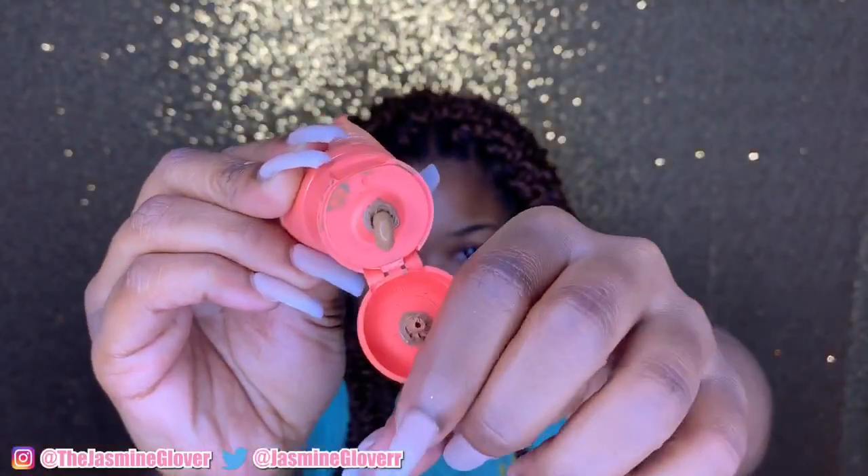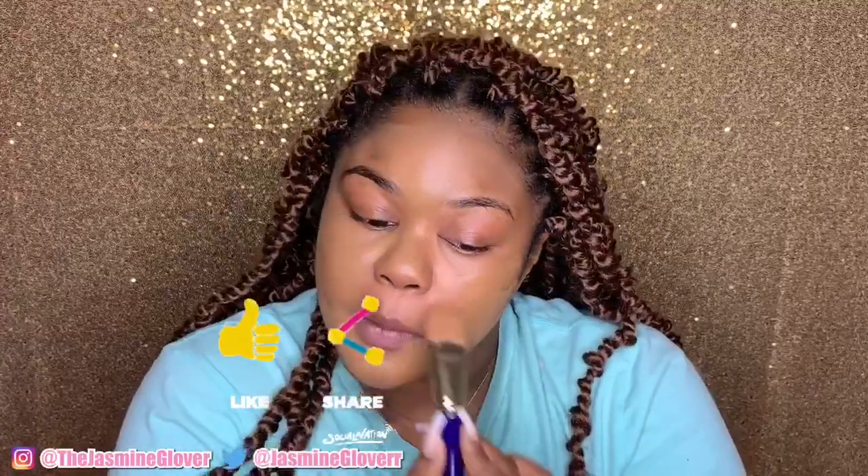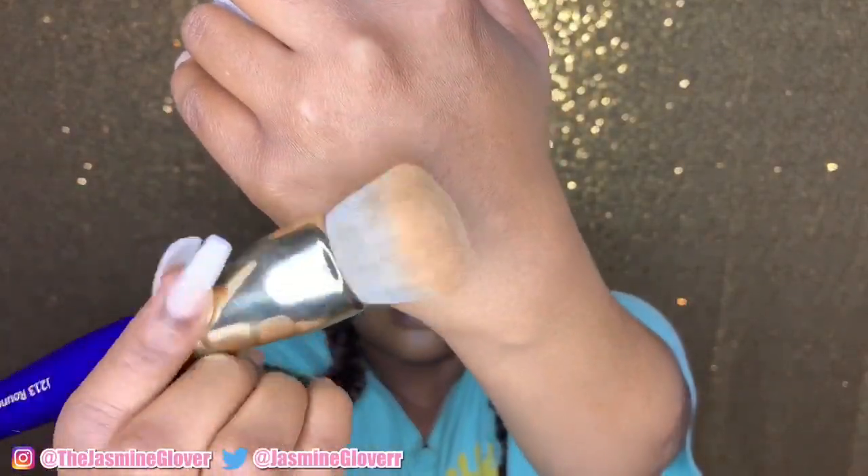I'm also going to be taking my Juvia's Place foundation. Everything I'm using will be down in the description box, so check that out. Don't forget to subscribe, like, share, and comment below what you want to see next. Now I'm spreading the foundation on nice and evenly, getting under my neck, my chin, and my ear — because you don't want your ear and face two different colors, that's not cute. Make sure you're getting your pores and your nose too.